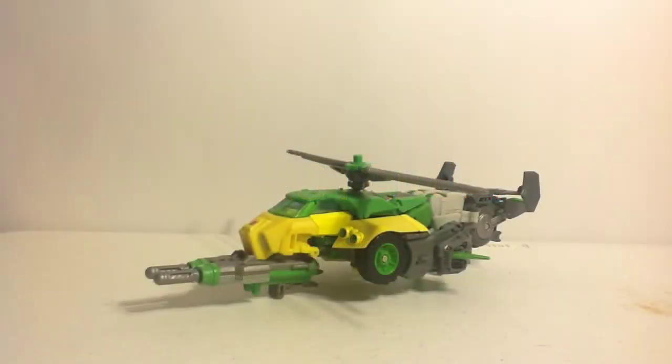Hey there Herotaku, this is Transformers Month and this is Day 4 of Transformers G1/Generations Week. On today's review it is Generations Springer, the triple changer that debuted in the 1986 animated movie Transformers: The Movie.